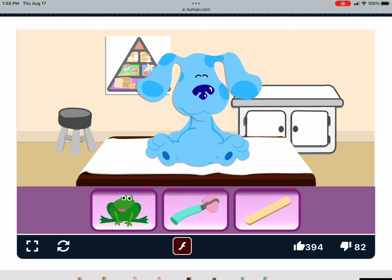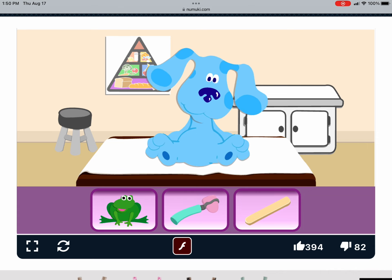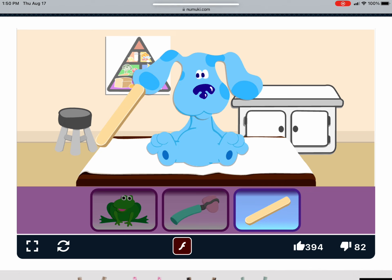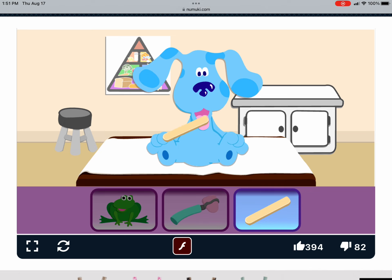What should we use to look in Blue's mouth? That's it. Say ah, Blue, so we can use the tongue depressor to take a look. Everything looks good.